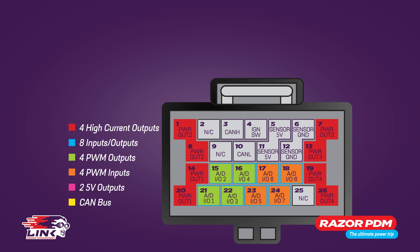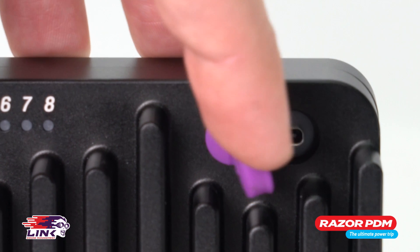Finally there are two 5-volt output pins, a CAN bus connection and a USB Type-C connection.